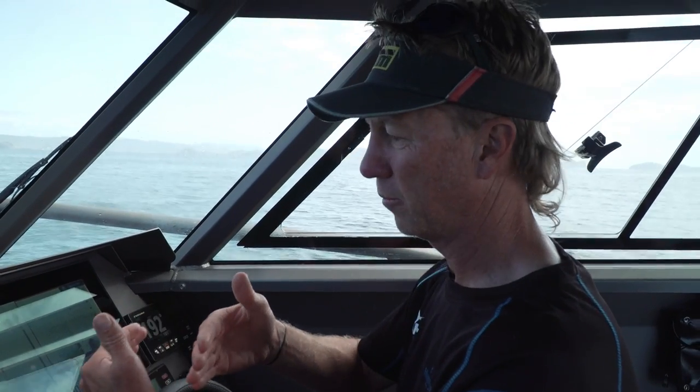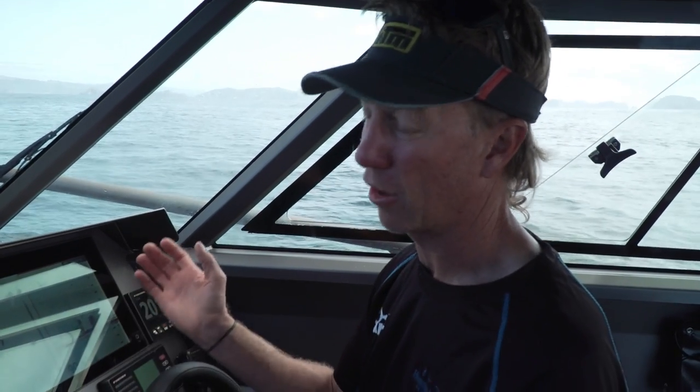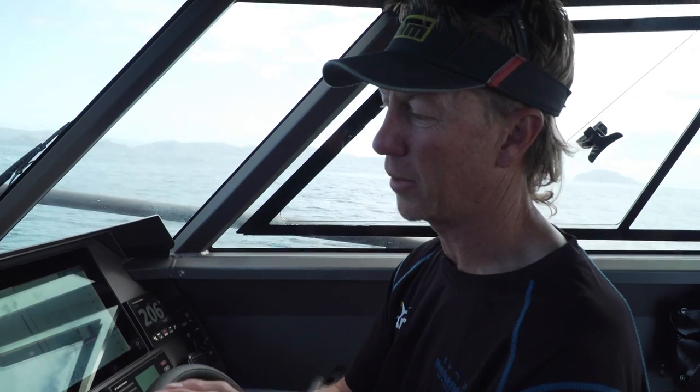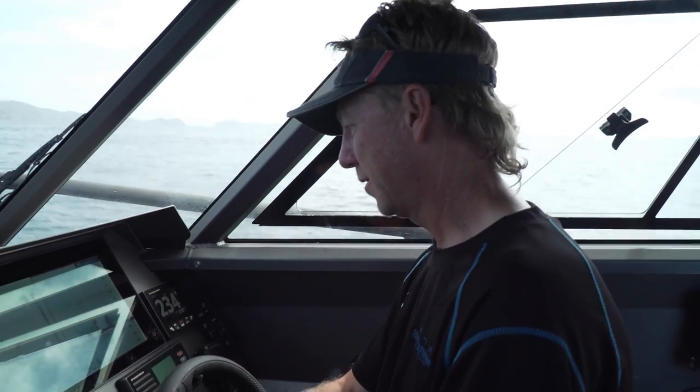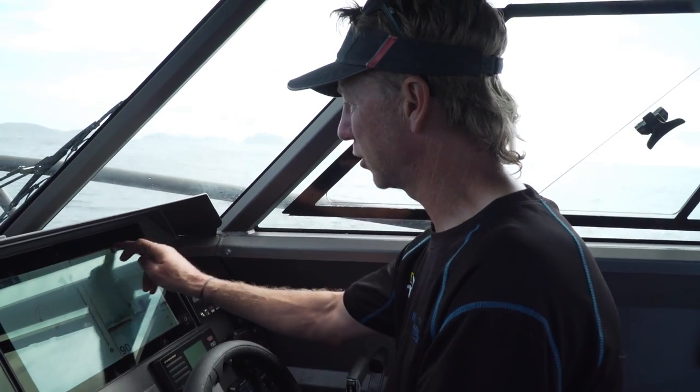I've set those to auto-erase after 10 minutes, so as I'm going over new fish the old fish disappear. But if they all disappear and I want to know where they are, I just go back into my menu and I can select one hour, two hours, three hours, five years — because every fish that I mark on my WASP gets saved to this unit. So I'm not just mapping the sea floor, I'm actually mapping where the fish are holding. It's incredible, and this is an area I otherwise wouldn't have stopped on to fish.